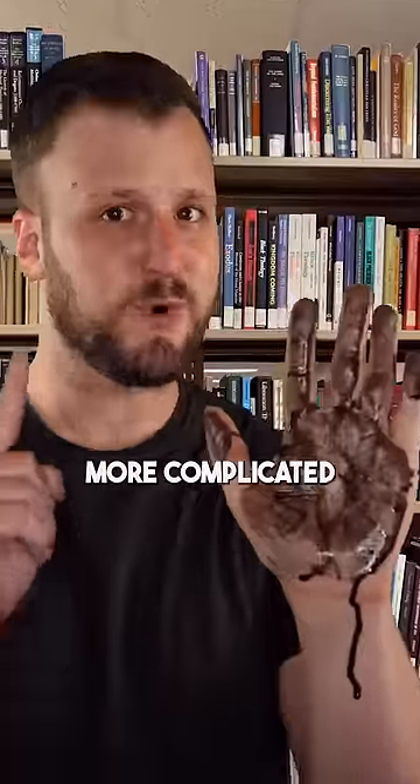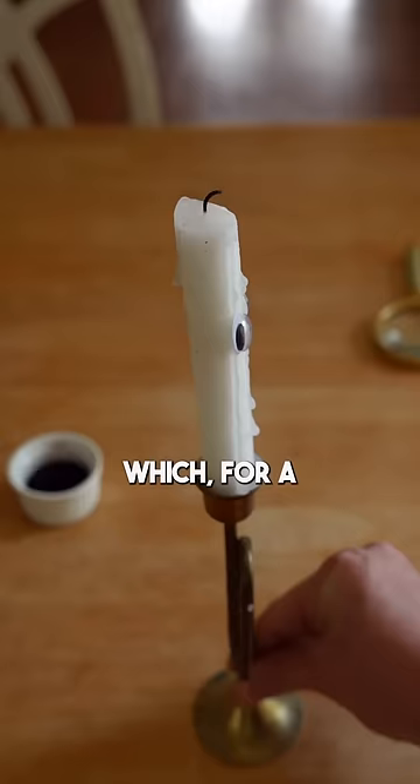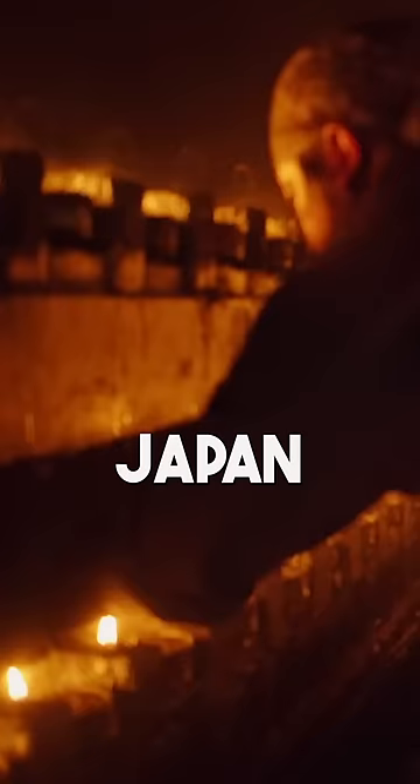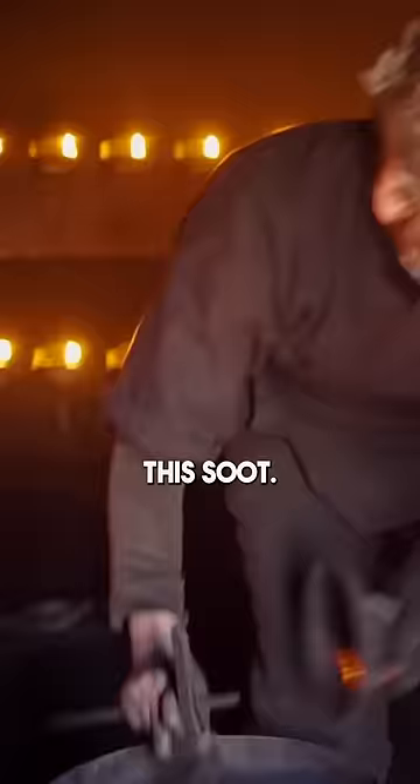Making ink might be more complicated than you think. First, you're going to need a pigment, which for a lot of history came from candles. Light a candle, let it warm up, and then hold a spoon over the smoke — you'll notice it's going to start picking up some carbon residue. Traditional ink factories in Japan will have hundreds of oil lamps burning around the clock for the purpose of harvesting this soot.